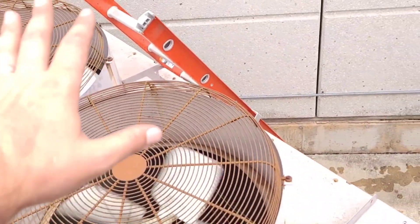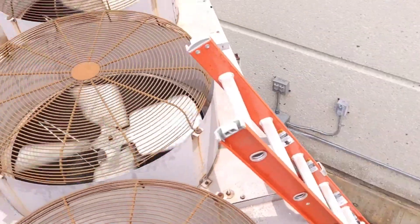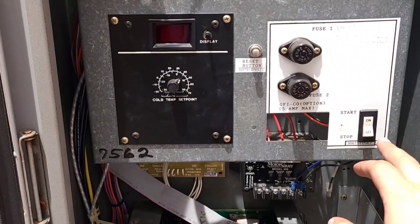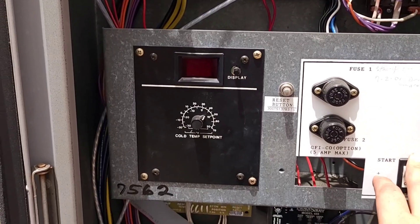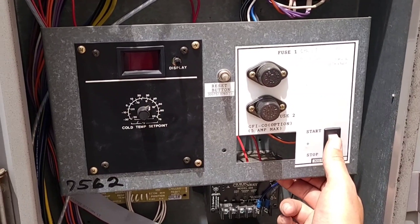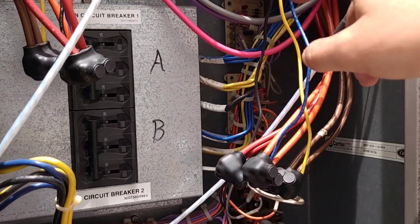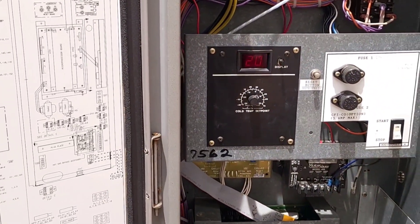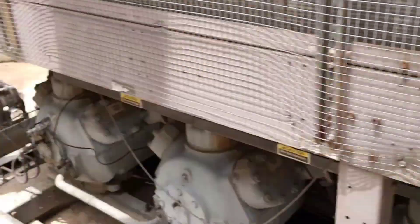I'm going to cycle the controls, clear the alarms, and hook up a high pressure gauge to see what we look like. I'll leave that off for a second and then turn it back on to cycle the controls. Note: this reset button is for the GFI boards — it is not actually a reset for the controls.